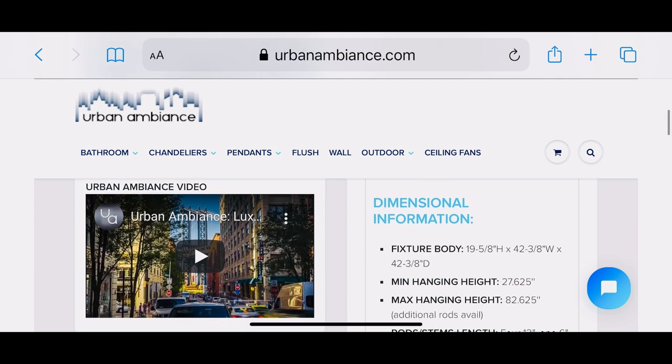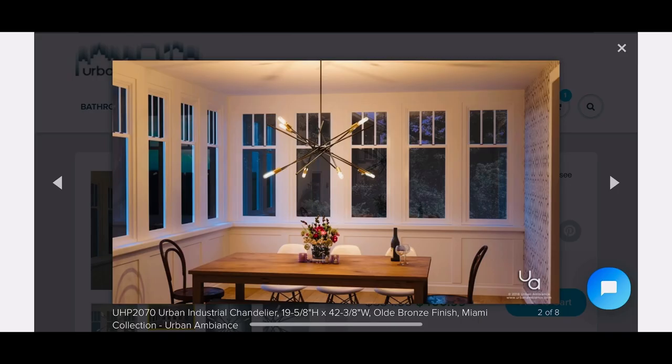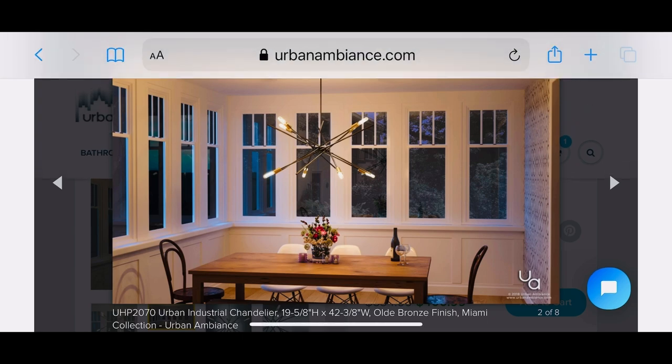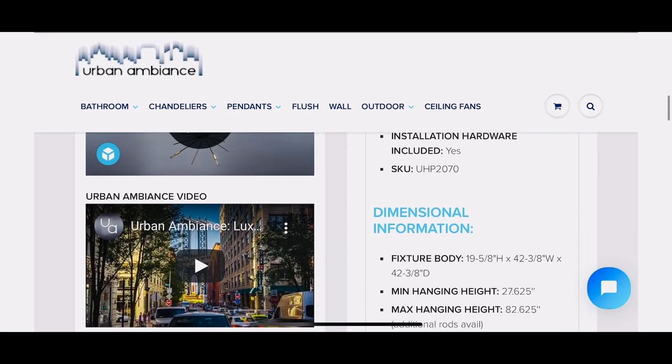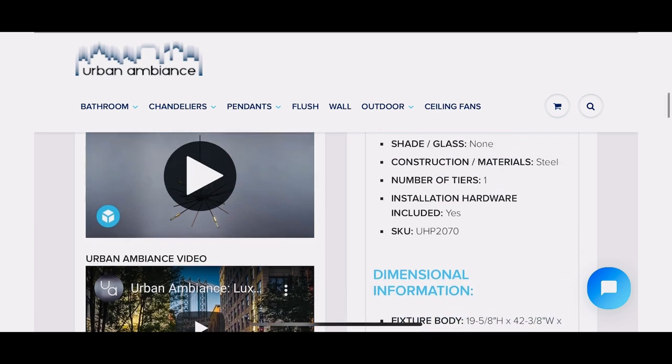The good thing about Urban Ambiance is that they do show real pictures of their light fixtures above an object or in a room. So there you have it — that is the light fixture. By the time I post this video the light fixture will be here, so I'll be working on the next video, which is putting it up and sharing it with you all.